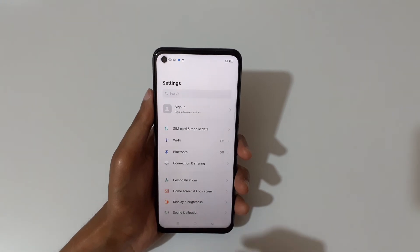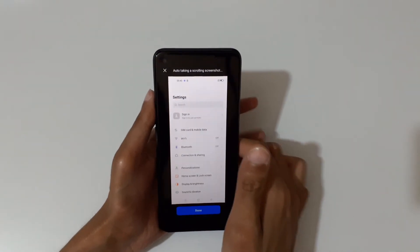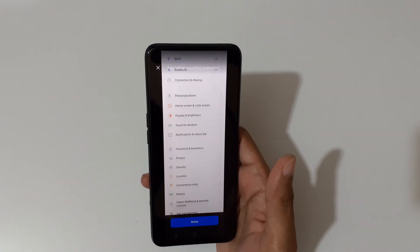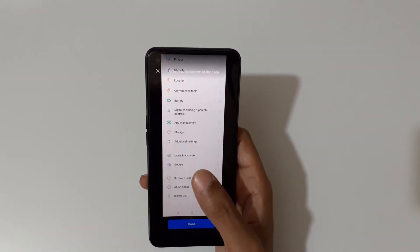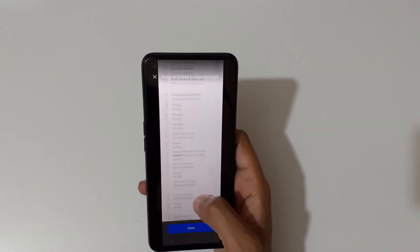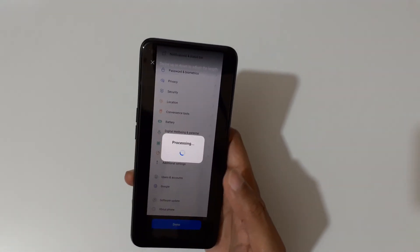If you want to take a long screenshot, just slide down with three fingers and tap on scroll. You can see it auto-takes a scrolling screenshot, and you can swipe up or down to adjust the length. You can see it's already at the bottom of the page — swipe up or down to adjust the length, then tap to confirm.